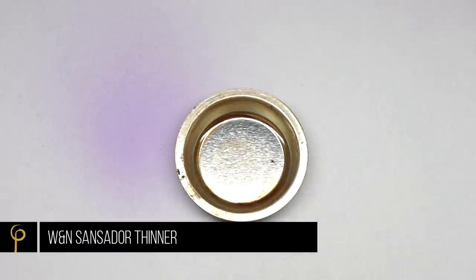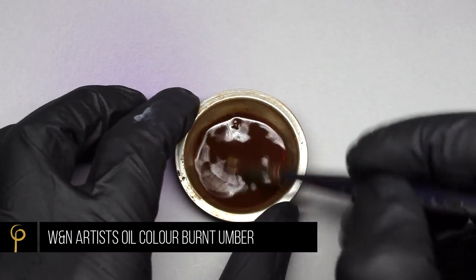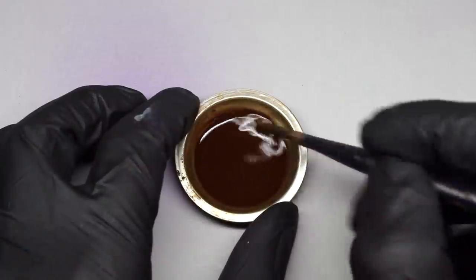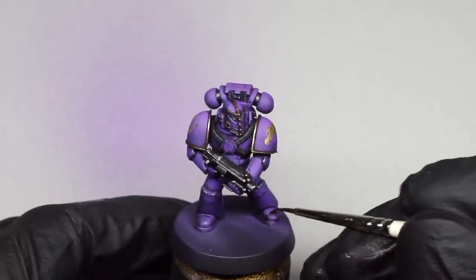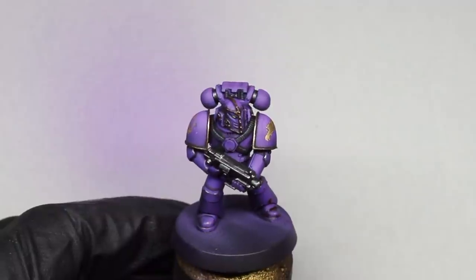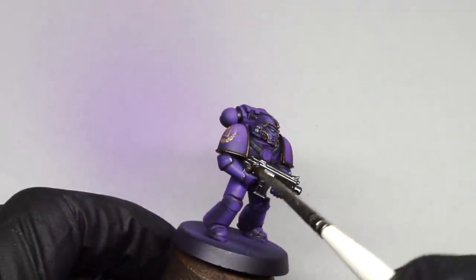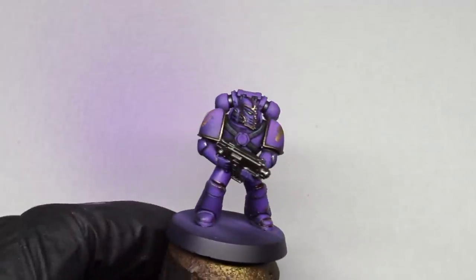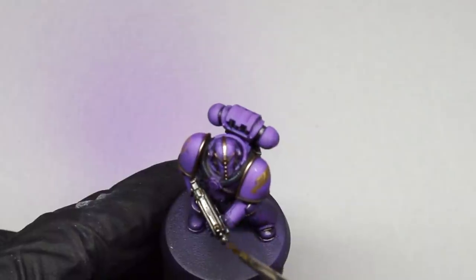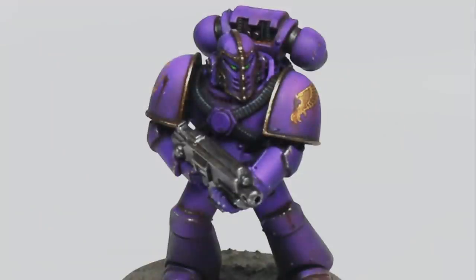To dirty it up a bit, I take some Sansodor thinner, add in Artists Oil Color Burnt Umber, and make up a quite thin brown wash. I'm pin washing this into all the areas where I think dirt would accumulate, and I'll also use a thicker version of the mixture to create some streaks. If that type of weathering or battle damage interests you, we've got a video dedicated just to streaking and it's something we cover a lot in our Patreon articles. Here he is once the oil is dry and the base is finished.